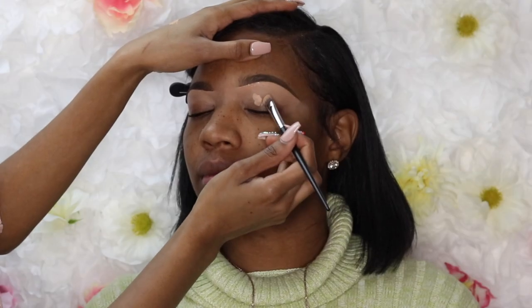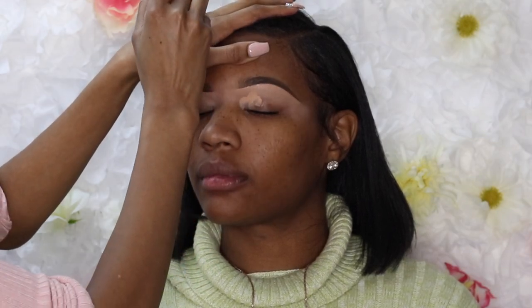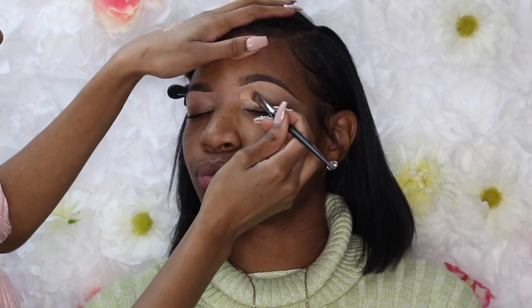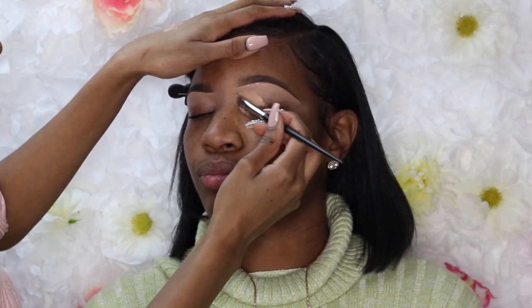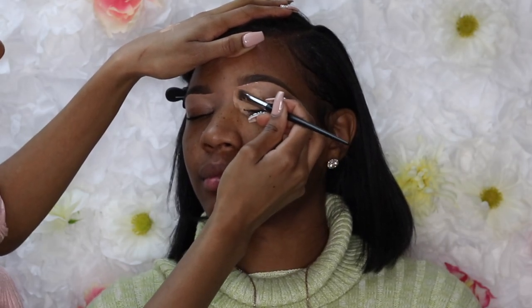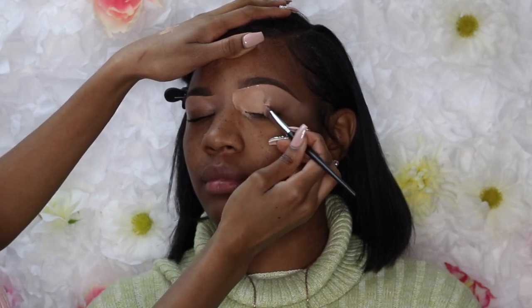I'm going back in with the Rumor Base again to use as the base. I'm using a good amount — not too thick, but definitely enough so my eyeshadow has something to lay on. It also makes it easier for me to blend out the shadow I'm going to be using.